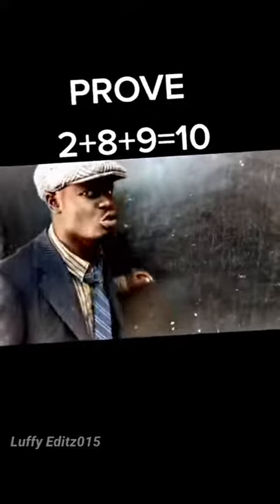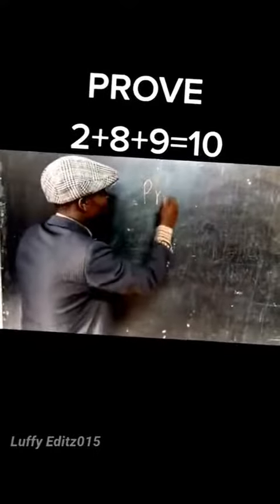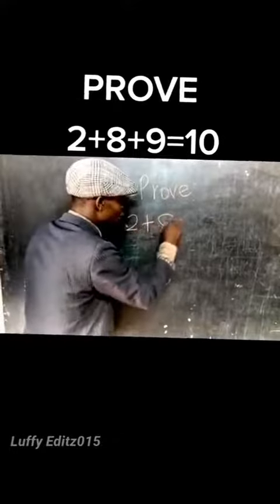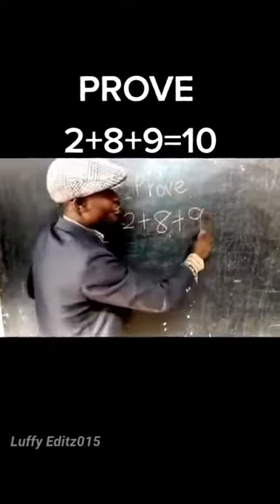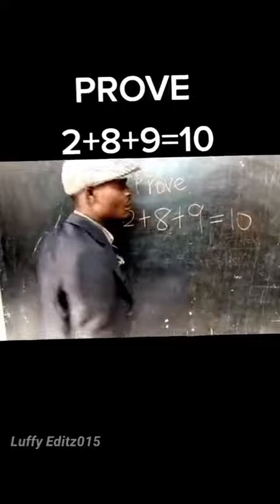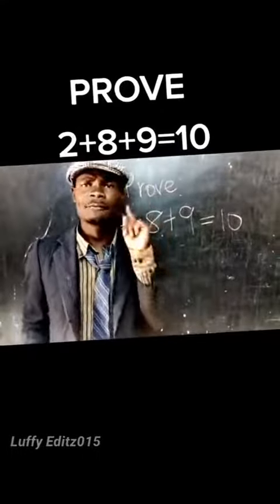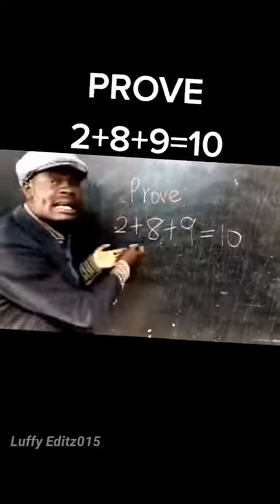Prove that 2 plus 8 plus 9 is equals to 10. I know you will say that it is impossible, but it is possible. Give me your ears and pay attention. Let's write them in words.